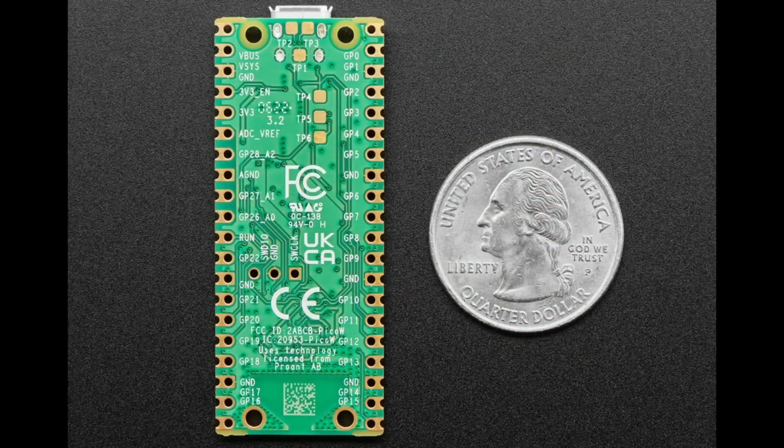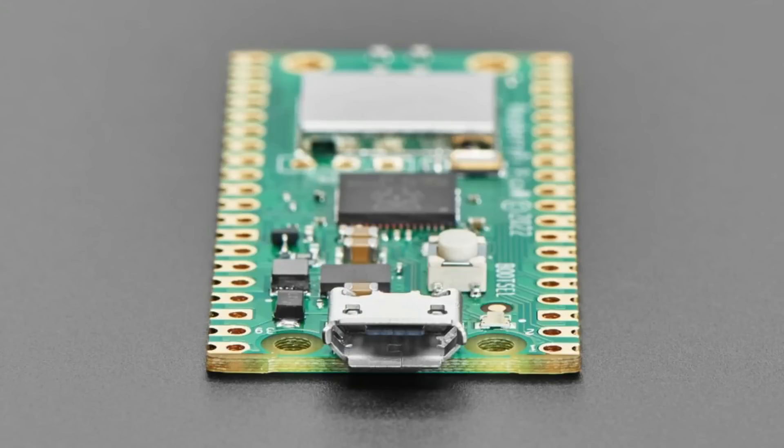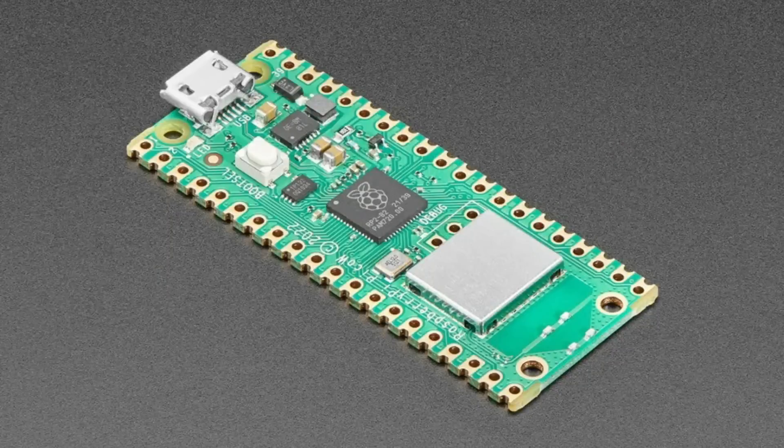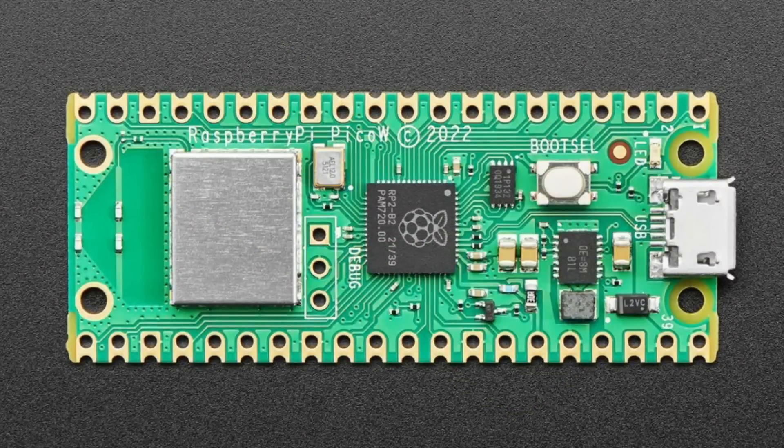At launch, the Pico W ships with Wi-Fi support in MicroPython and the Pico SDK. It is pin-compatible with the original Pico, though there are a couple of changes — for example, the LED is connected to the wireless module rather than a GPIO, and the module uses an SPI interface so a few pins are shared. CircuitPython support is being worked on — drivers were just released publicly. It's a very inexpensive board with a dual Cortex-M0 chip and 2.4GHz Wi-Fi, with Bluetooth Classic and BLE coming in the future.